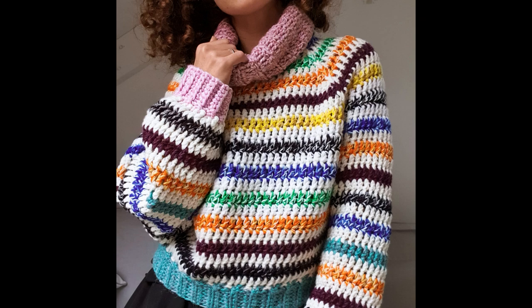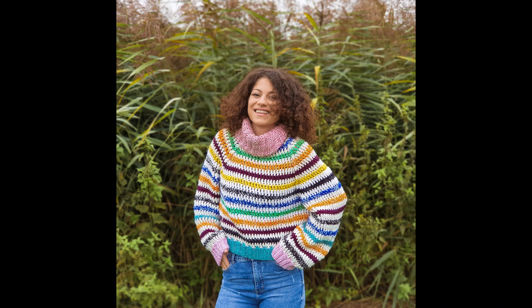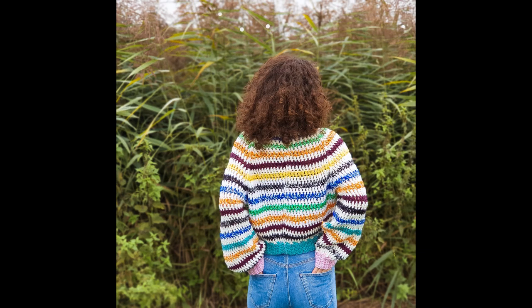And basically that was it! I really hope you enjoyed this tutorial and I can't wait to see your color bomb sweater. Thanks for watching and see you next time!